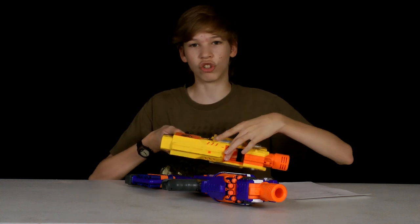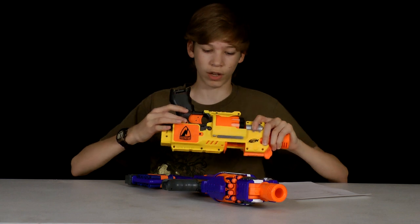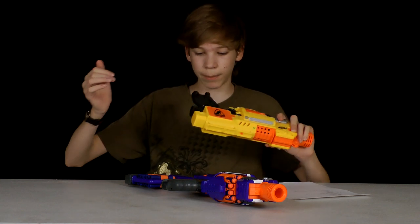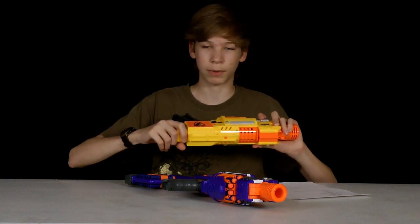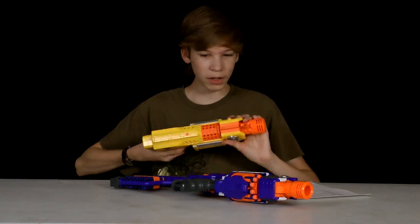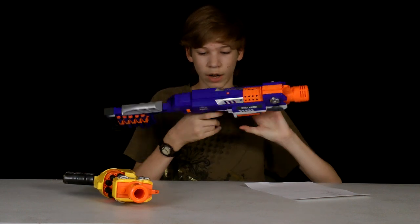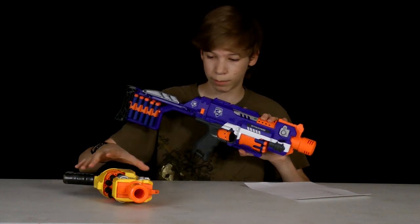They both have the de-jam door which actually deactivates the switch so you can't turn on the flywheel. And they both have the stock attachment piece so you can put a stock on it. This one has the stock on it right now. The major difference is, I'll show you the Elite gun — the Stockade — what this gun has and the Barricade does not.